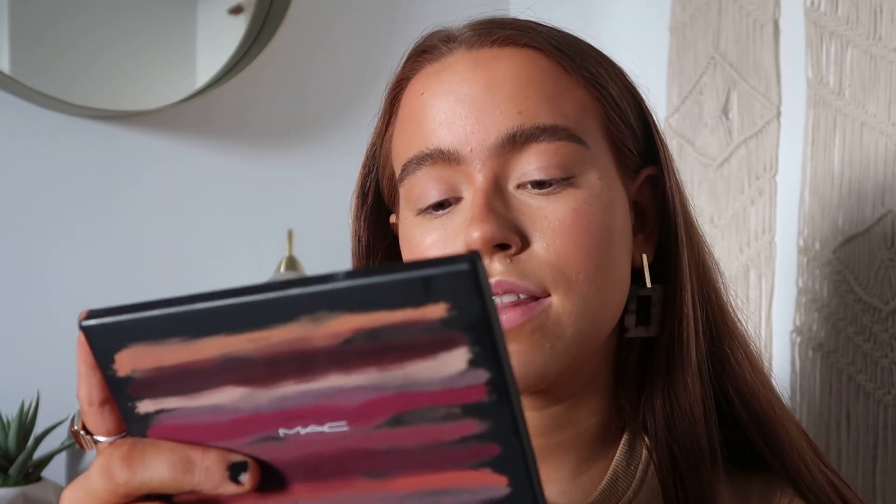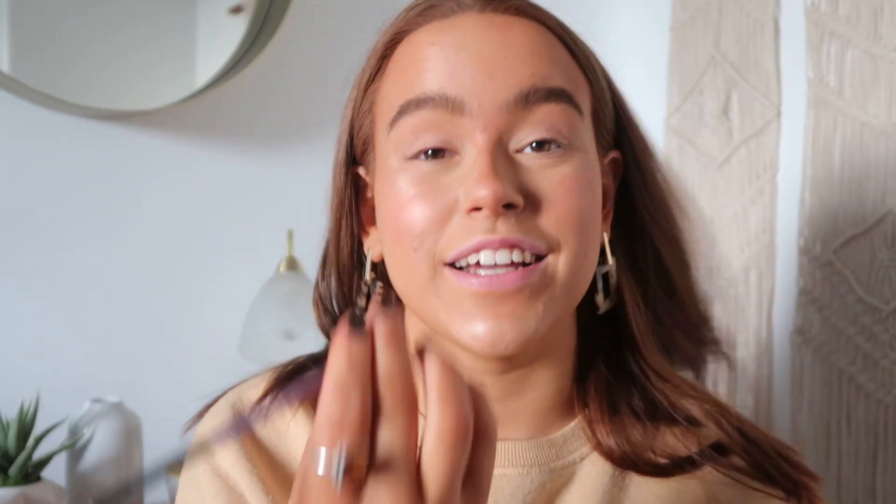So we are doing the Ariana Grande Positions makeup look. I've already done my base and my eyebrows. I'm going to use the Matte — I don't know how you pronounce it — Flame eyeshadow palette. You're going to want a slightly smaller brush, something like this Real Techniques accent brush, and just map out the graphic flick shape.